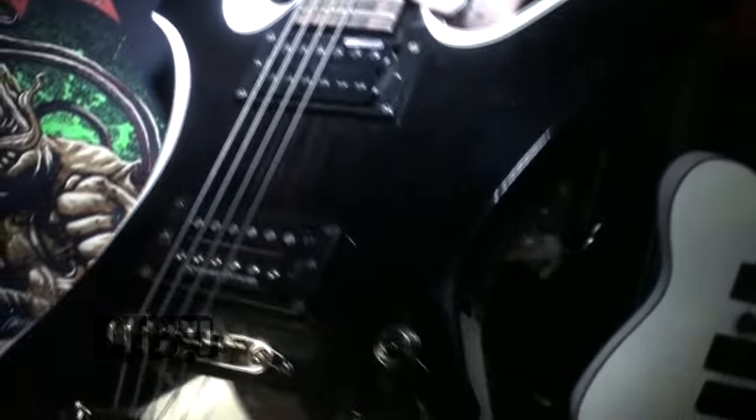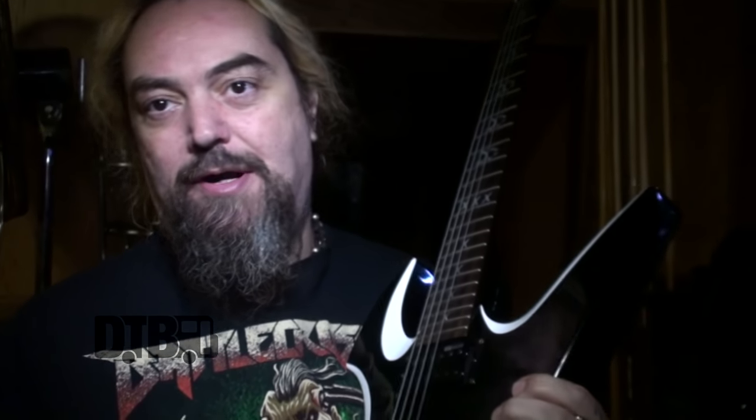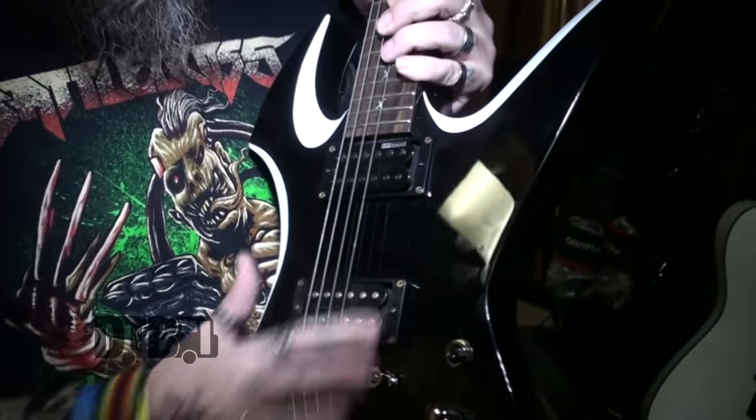Right now we've got Seymour Duncan — that's the company that works with ESP, so most ESP guitars come with Seymour Duncan. But I'm also talking to Lace Pickups, so I might put some Lace in the future because they want to endorse me. They actually made a Soulfly pickup that looks killer, and I loved it. I just have to put it in the guitars, but for right now this is good. I think Lace is where the future lies.